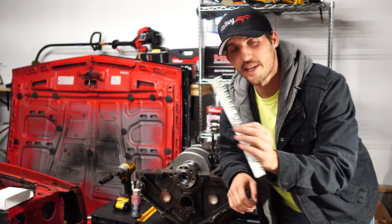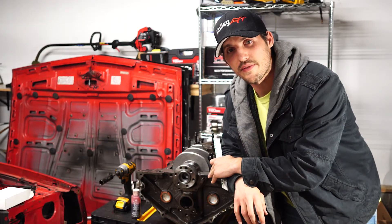Today we're going to use plastic gauge to check the clearances on a small block Chevy 350. Welcome back to the channel. If you guys are subscribers, thank you very much for coming back. If you guys aren't, please consider subscribing to the channel so I can validate all the time I waste out here in the garage. But anyways, let's get started on the video.